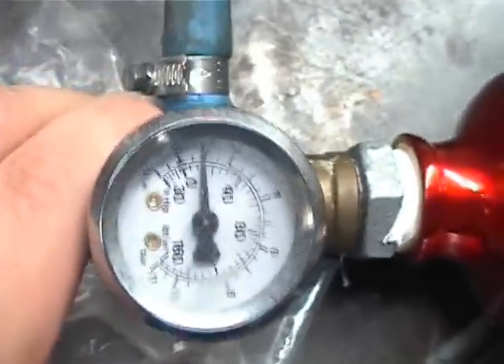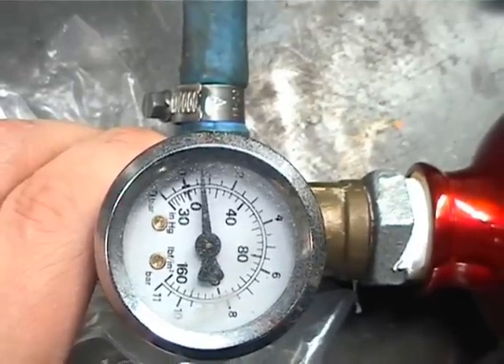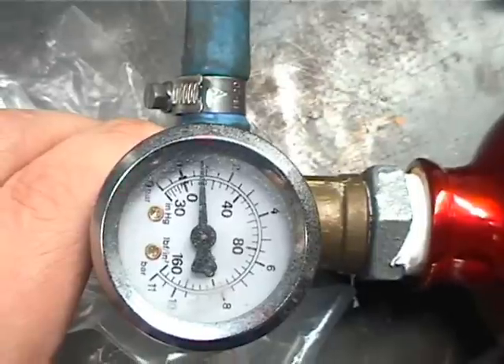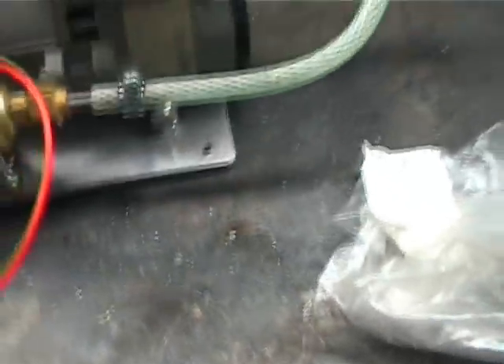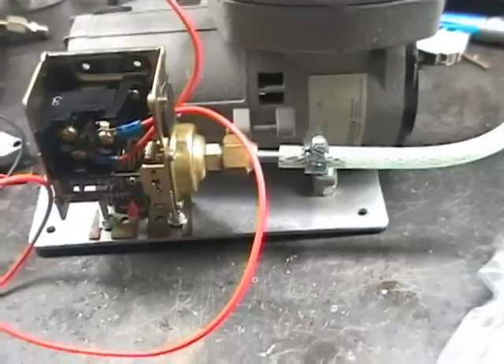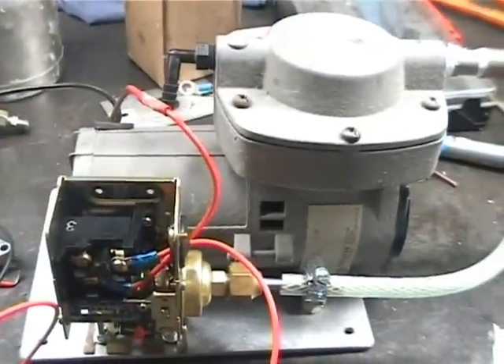We can see the gauge dropping back and the pump kicks on and off in response. So that's our simple system. Hopefully in a few days' time I'm going to go ahead and figure out the brackets and get this baby installed into the car, and that'll give us vacuum brakes. So that's about it — thank you.